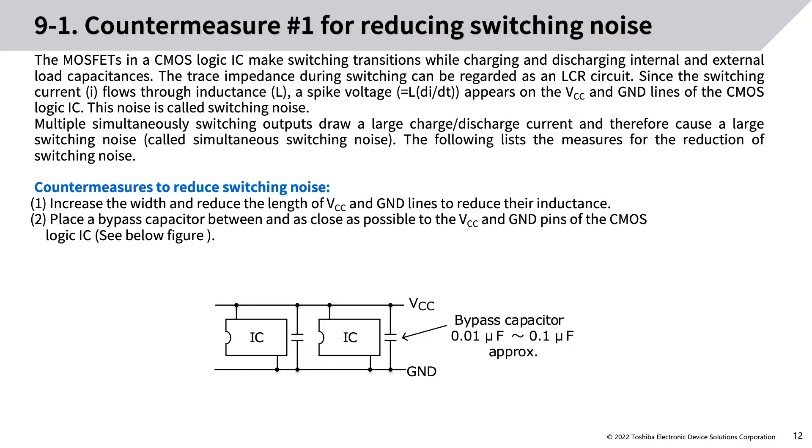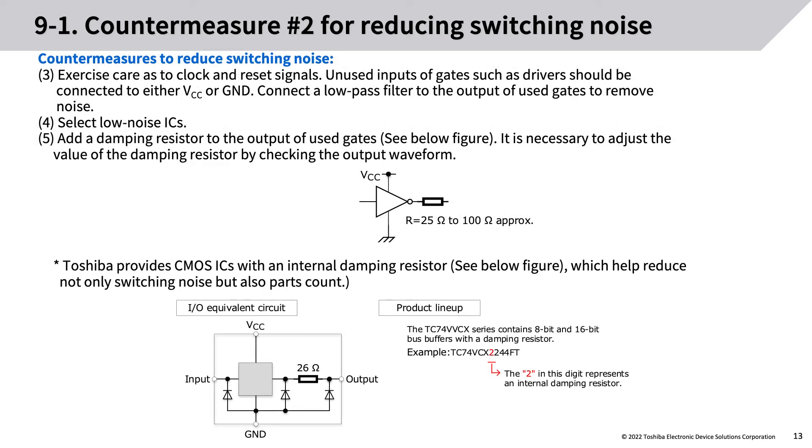Countermeasures to reduce switching noise: (1) Increase the width and reduce the length of VCC and ground lines to reduce their inductance. (2) Place a bypass capacitor between and as close as possible to the VCC and ground pins of the CMOS logic IC. (3) Exercise care as to clock and reset signals.